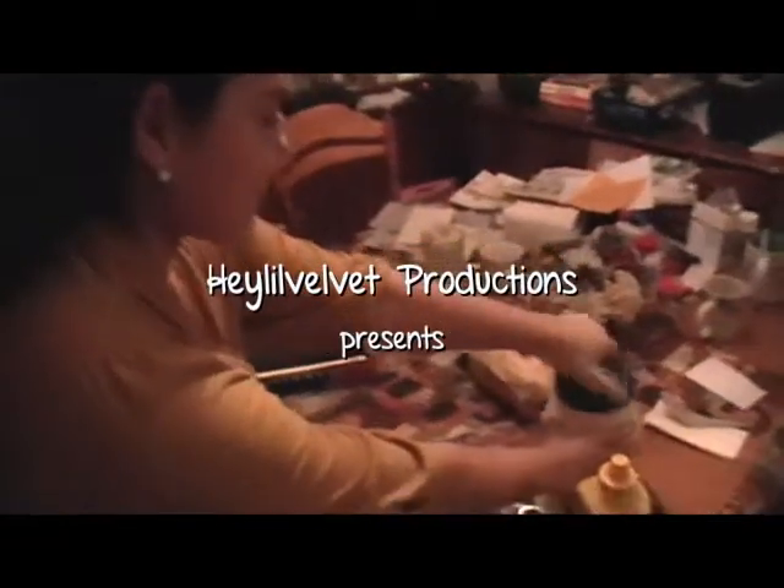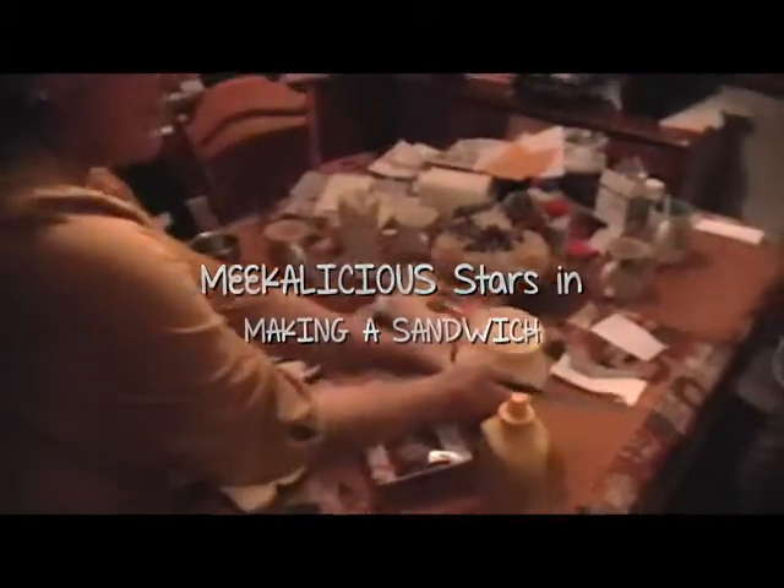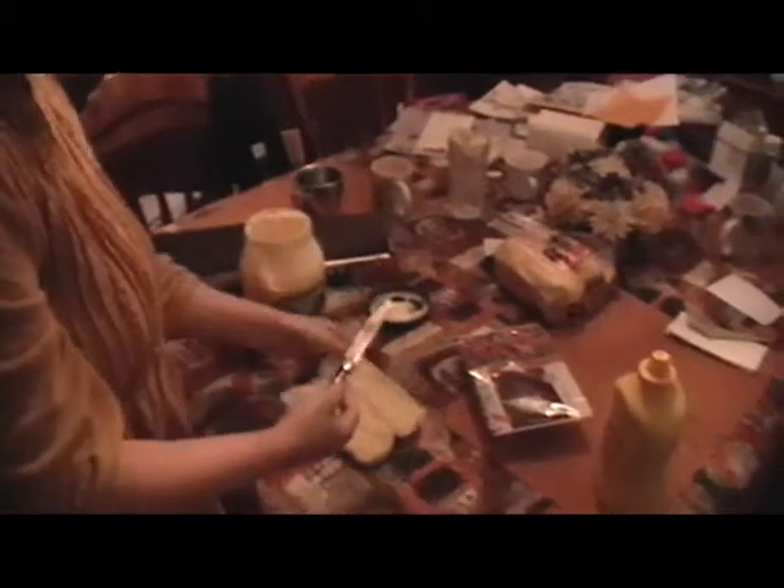Hello everybody. Welcome to the first edition of Meekalicious Does Food. Today we're going to work on the sandwich. We're going to study its intricacies as my friend makes a sandwich. It looks good. Look at this sandwich. There's the bread.